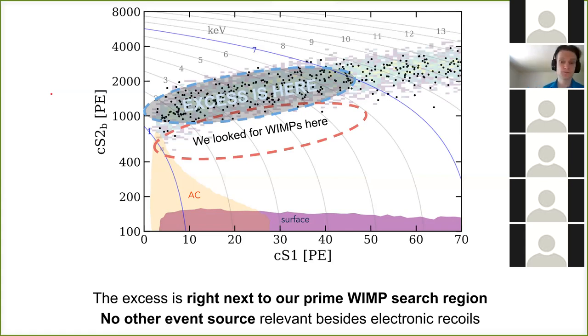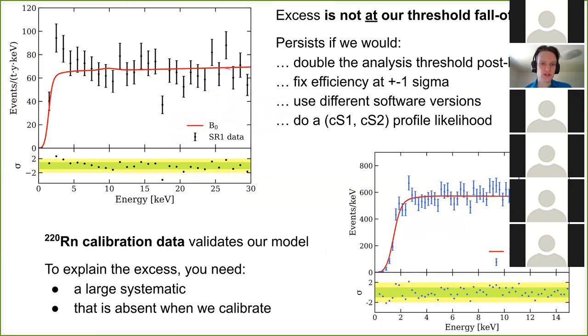In Q&A, an audience member asks about the dominant background around the excess. The speaker explains: the flat component constrained by higher-energy data is primarily lead-214, a relatively high Q-value beta decay, and there's also a component from krypton-85, also a beta decay. There are smaller subdominant components like solar neutrinos. The background model is shown in the paper with lead-214 in blue and krypton-85 as the next contribution, plus various smaller components.